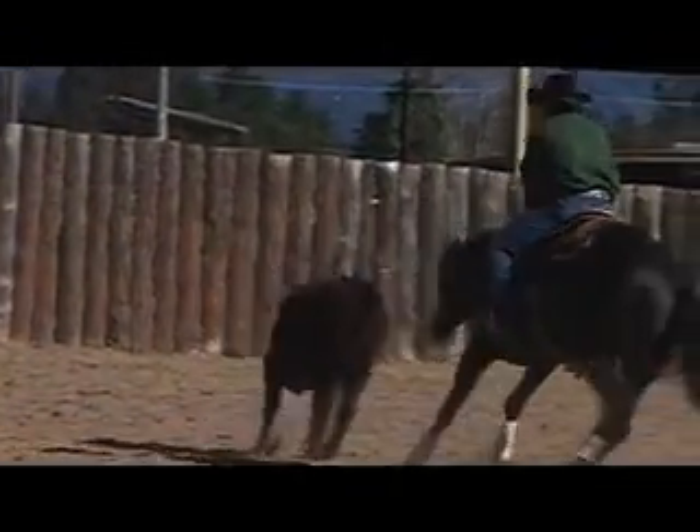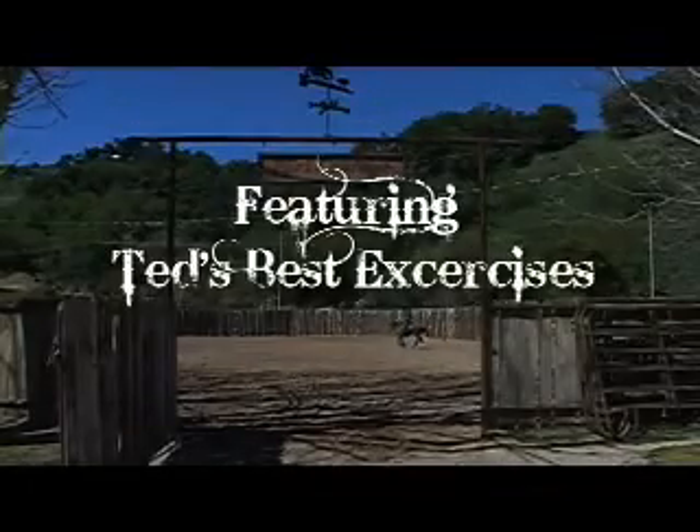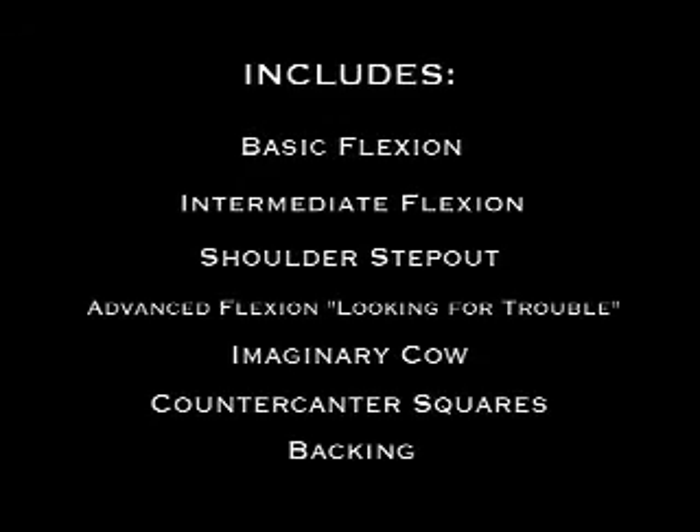Welcome today. I'm Ted Robinson. I'm known in the reined cow horse world. The cow horse is what I'm all about, and this is what works for me — hopefully I can help you with your horse. We're trying our best to reach down deep and get into the chest and pull out all the real secrets to show you really what makes a horse work.